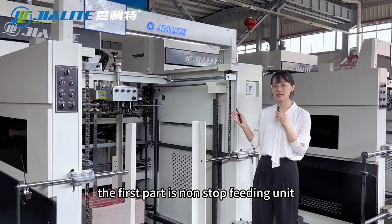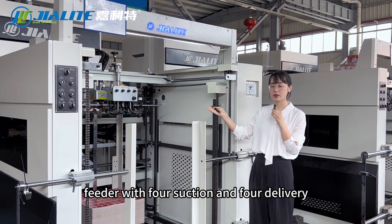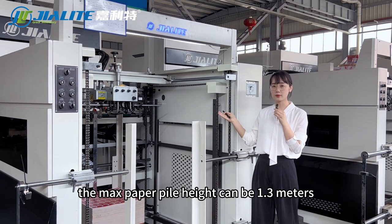The first part is the non-stop feeding unit. The feeder has four suction and four delivery, controlled by the servo motor. The maximum paper pile height can be 1.3 meters.